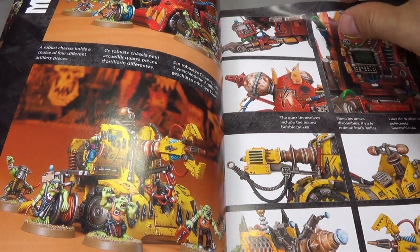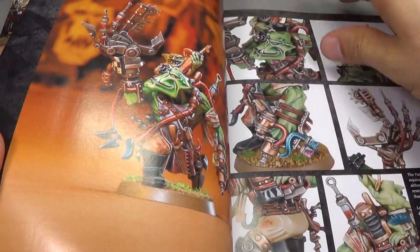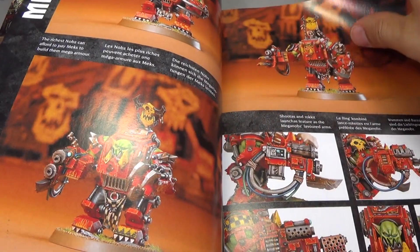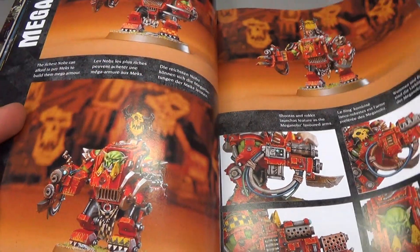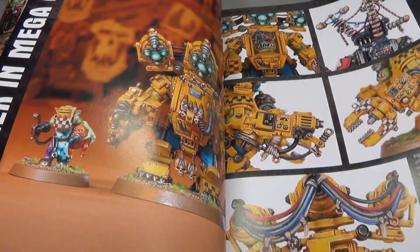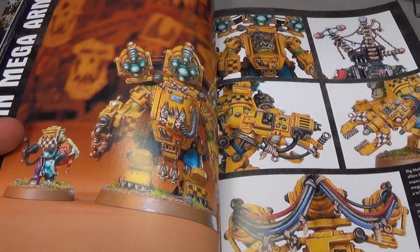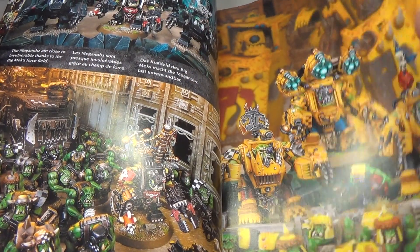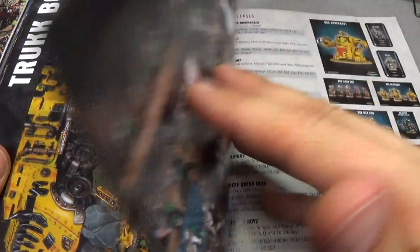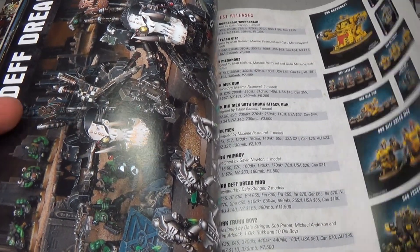Here we go with the Mech Guns and some of the Grot crew. There's the Pain Boy — lots of great features of all the new Ork stuff. Here we go with the new Mega Knobs, I haven't assembled mine yet but I'll be doing that shortly. There's the Ork Big Mech with the Custom Force Field, which is kind of nerfed in the new Codex. And here's the Death Roll Battle Wagon and Boys Mobs — they're showing all the new releases, lots of stuff for you to buy.